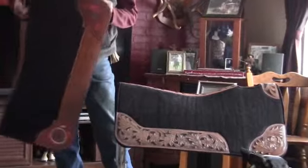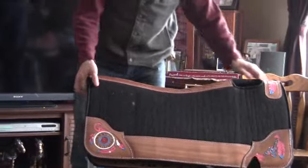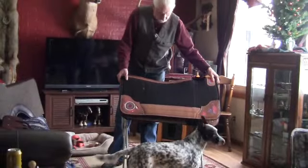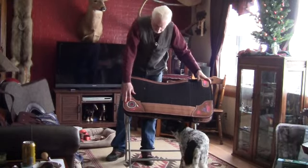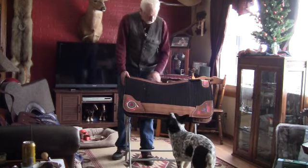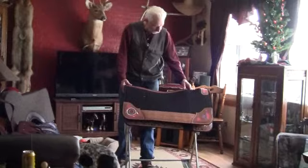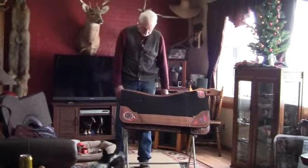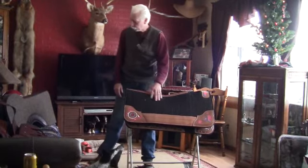The next pad he sent up here for us to take a look at is this pad here. It's again a wool felt pad. It's got the hand tooled Indian type patterns on the edges of the wear leathers. Hand painted, hand tooled, uses the same pattern as the saddle down the center. Contoured pad. Pretty nice looking little pad. For you barrel racers out there this would be right up your alley. Lots of bling.